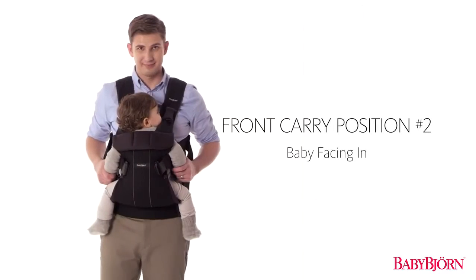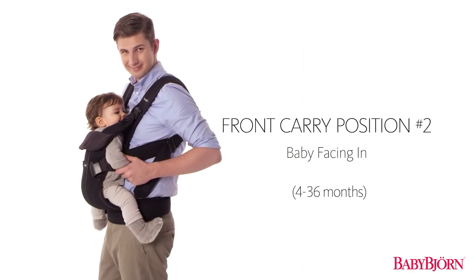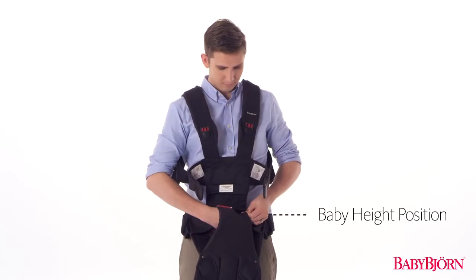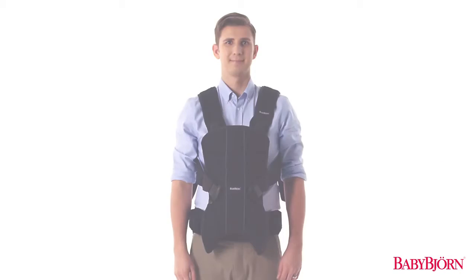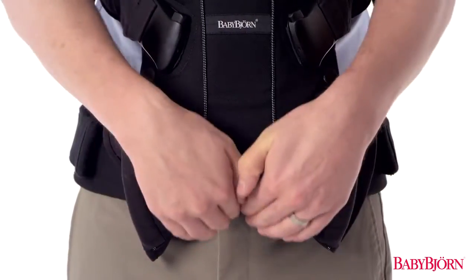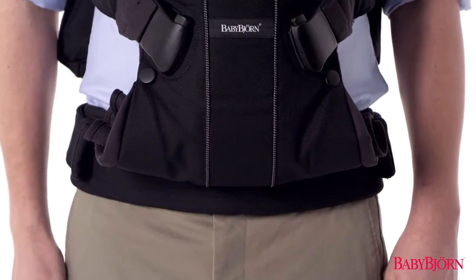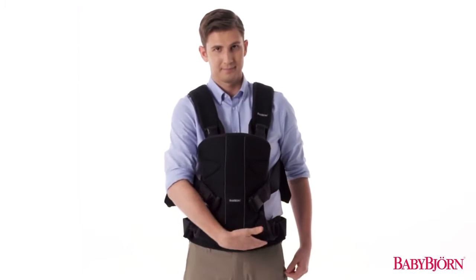Next, let's go over the second front carry position for babies approximately 4 to 36 months. Start with the zipper in the lowermost baby height position. If your baby is younger than 15 months, or 26 pounds (12 kilograms), you can use the normal leg position or the wide leg position. Once your baby is older than this, or more than 26 pounds (12 kilograms), use the wide leg position.